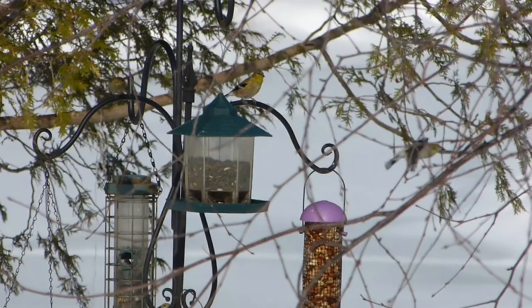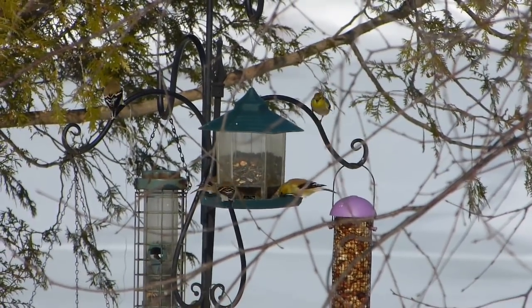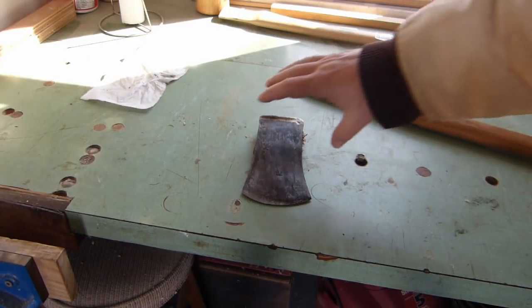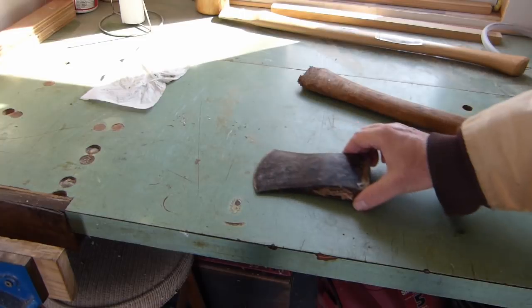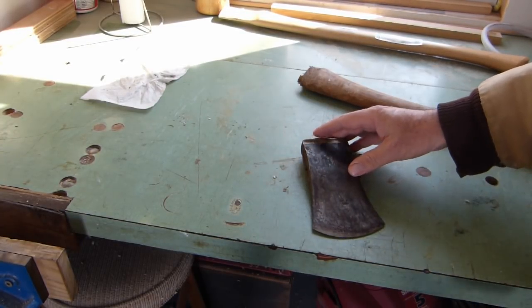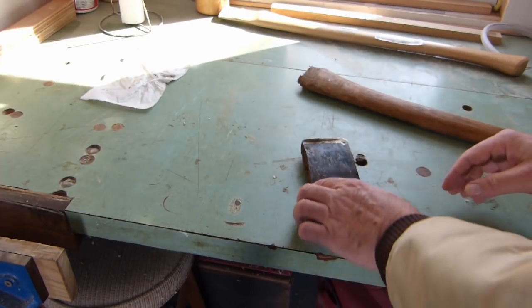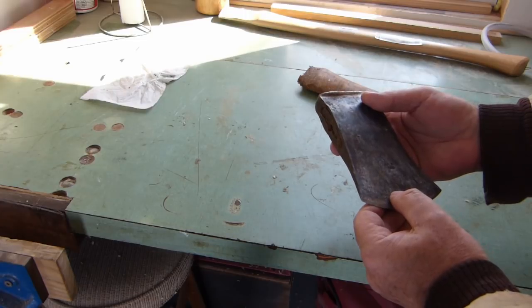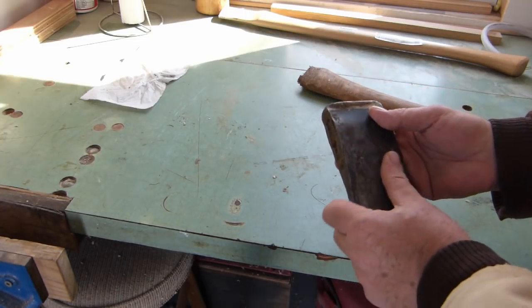That's not much good. I've had this axe for about 20 years and I finally busted the handle on it. That's a nice little axe, actually — I really like it. It's just a small one, made in Sweden, and it's two and a half pounds.